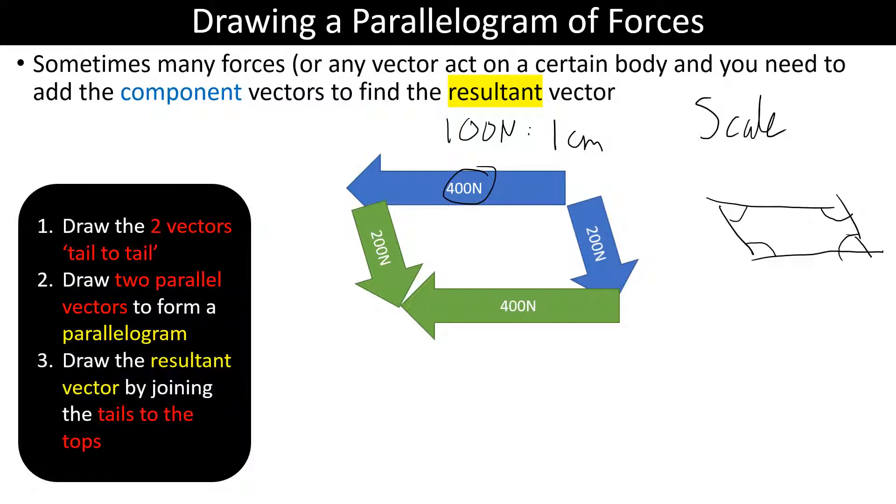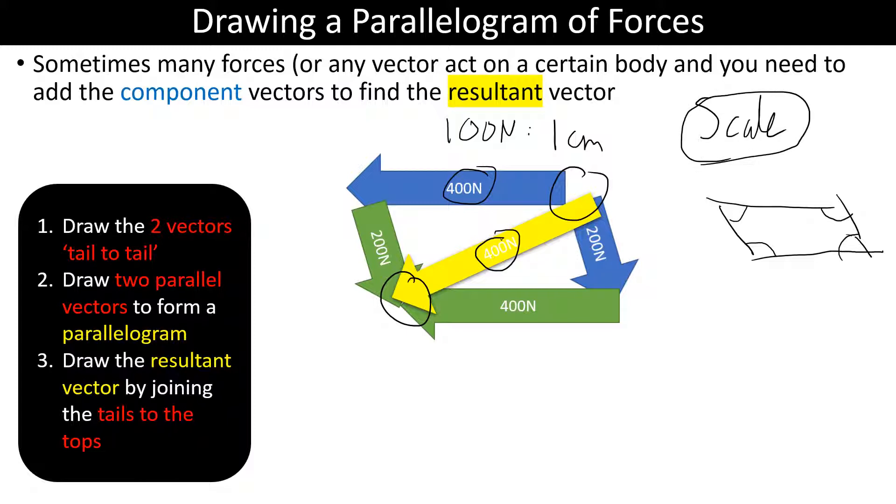Then we draw a resultant vector by joining the tails to the tops. The resultant vector here would be somewhere around 400 newtons, and you could measure using your scale to find the direction — either using north/south/east/west, or by measuring angles from the vertical, maybe 50–60 degrees, or from the horizontal, maybe 30–40 degrees.